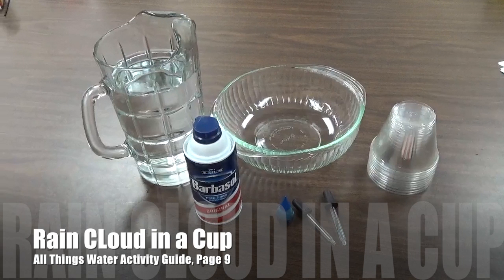Today, I am going to show you how to make a rain cloud in a cup. Materials you will need for this activity are clear cups, water, shaving cream, blue food coloring, pipettes or droppers, and a bowl.